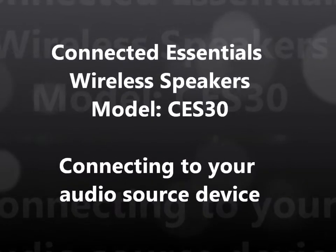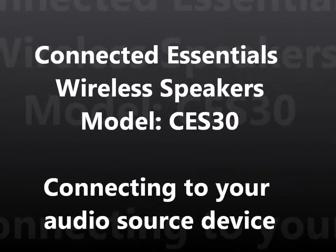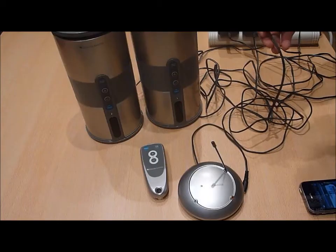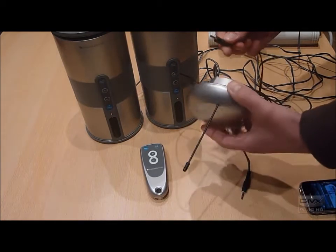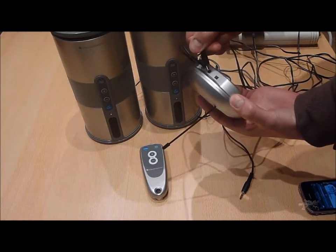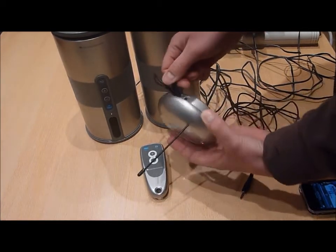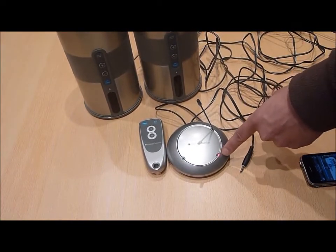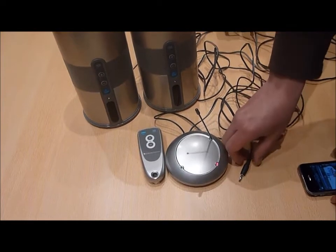This video will explain how to connect your CES30 wireless speakers to your audio device. The first step is to connect the relevant power supply to the transmitter, ensuring the power supply is plugged into a main socket and this is switched on. You will then see the red LED on the transmitter to indicate this is powered.